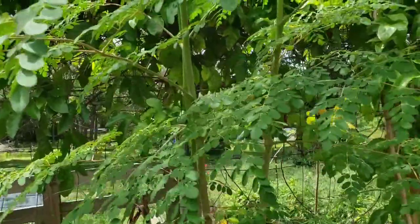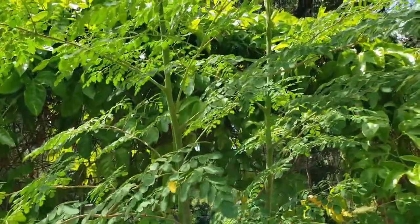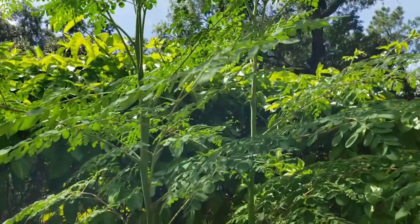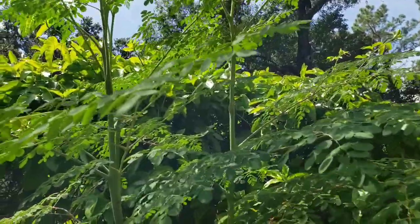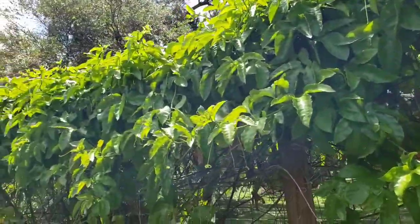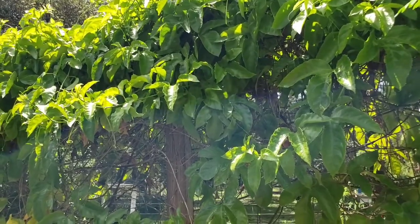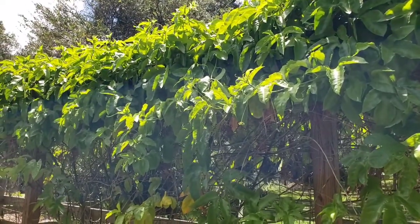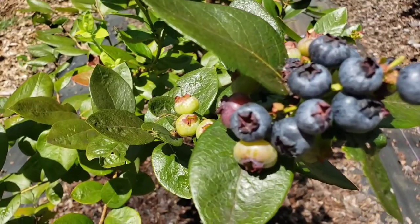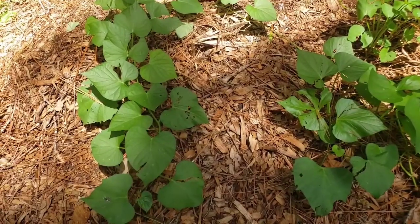This plant here is a moringa — that's a super plant, so good for so many ailments. I'll probably do a video just on this plant shortly. We have multiple moringa plants scattered around the property, and just behind it is another moringa. Above and going across is a passion fruit vine — you can actually eat the leaves and make them into tea. I don't see any flowers on it at the moment, but hopefully in the next month or month and a half we should get some flowers.